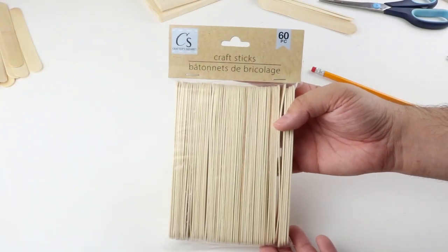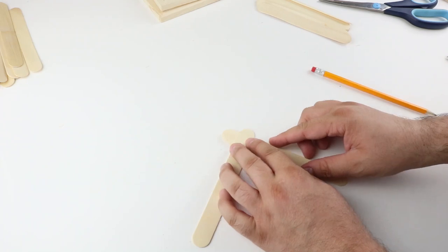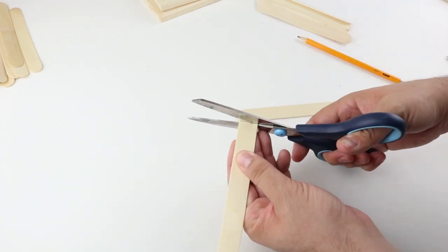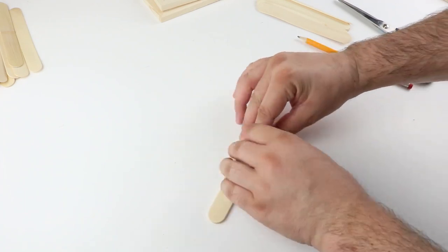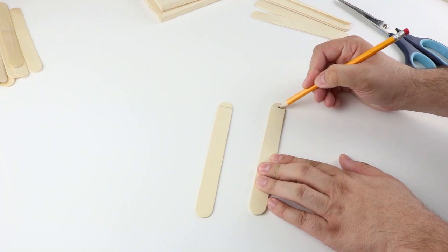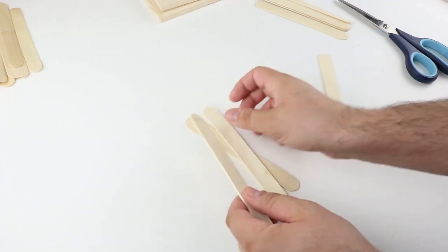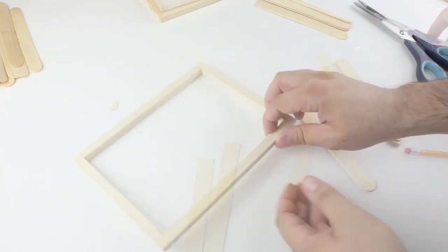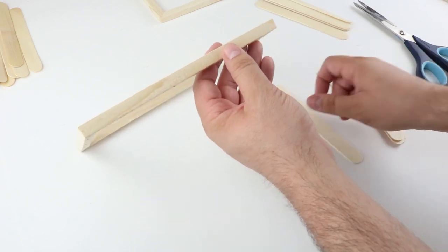To start, we are going to use these craft sticks — they come in a pack of 60. What I'm doing is just cutting it right at the top where the curve starts to straighten out on the stick, and we are going to use four of these for each corner of the planter. After cutting the first one, you can go ahead and use that as a template and line it up with the other sticks and cut where needed. To cut them, all I'm using are a pair of regular scissors — these actually cut very easily. These craft sticks are from Dollar Tree as well.